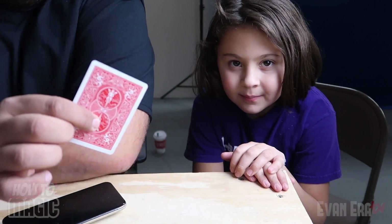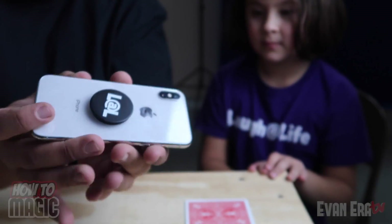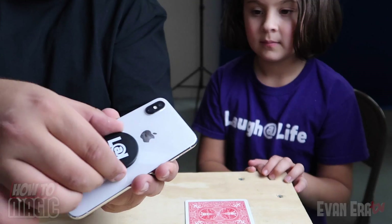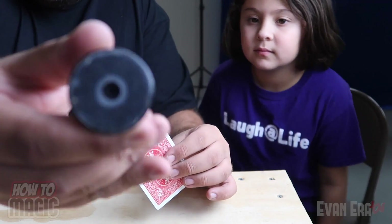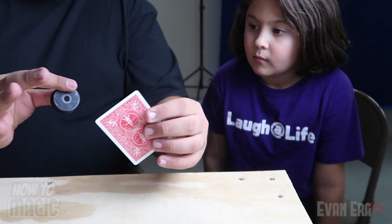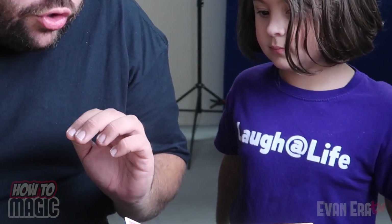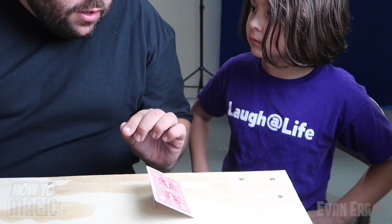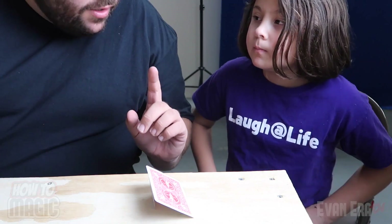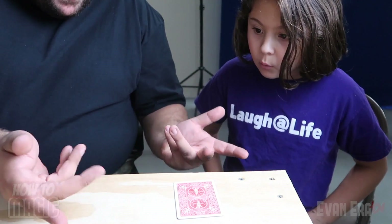This one is the magic pop socket card trick. I have the king of hearts — put that down. I also have my phone and my Laugh at Life pop socket. I pull it off the phone, stick it to the back of the card, set it on the table. All I have to do to make the pop socket disappear from the back of the card is blow on it — ready, one, two, three — and it magically disappears.